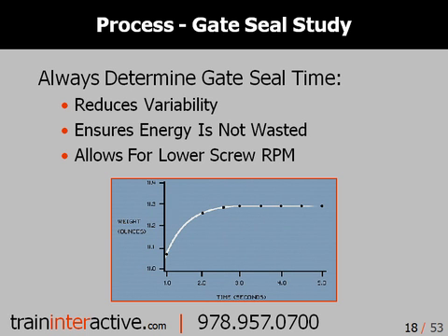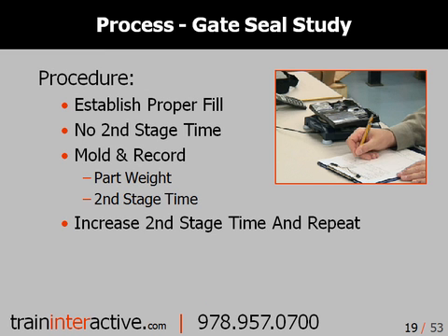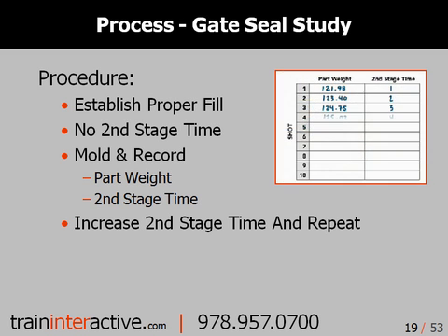Always ensure that your gate seal time is determined scientifically using a scale. To properly conduct the gate seal test and determine approximate second stage time, establish a proper fill, record the part weight and second stage time, increase the second stage time, and then repeat.